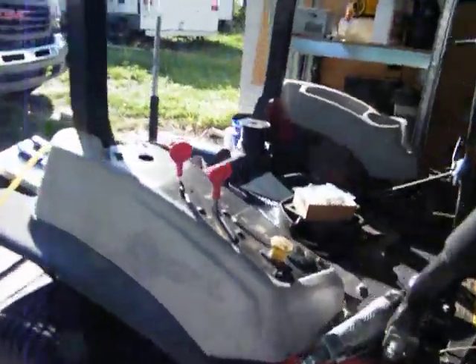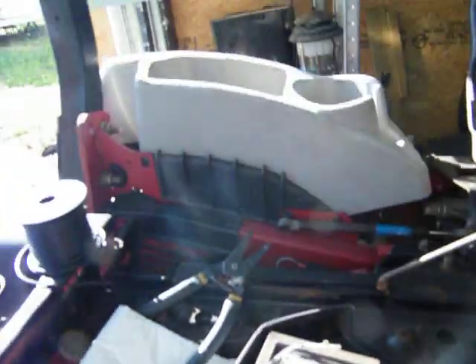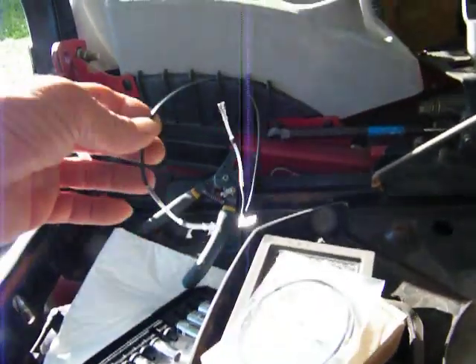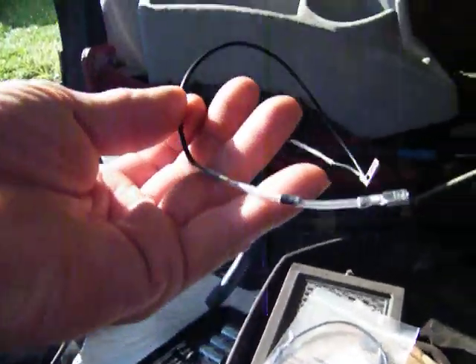First up on the agenda today is putting the diodes in. I actually got two sets. There's one of the diodes right there.